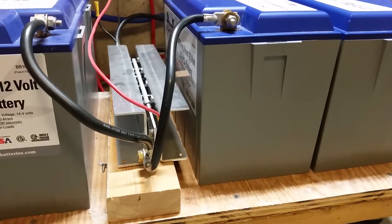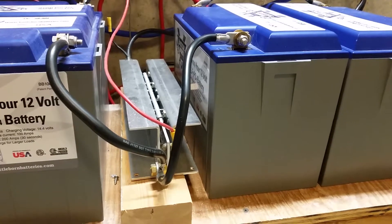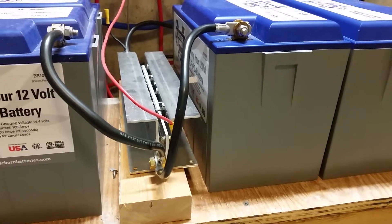So I just want to do a little video on how it's connected, because I talked about some more stuff in the other video I did.